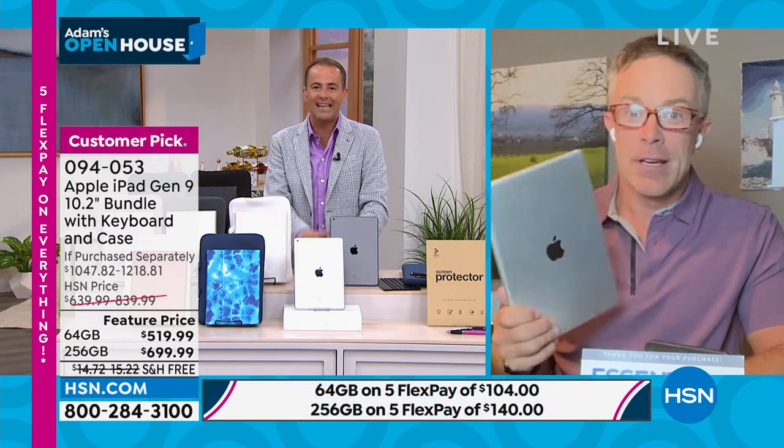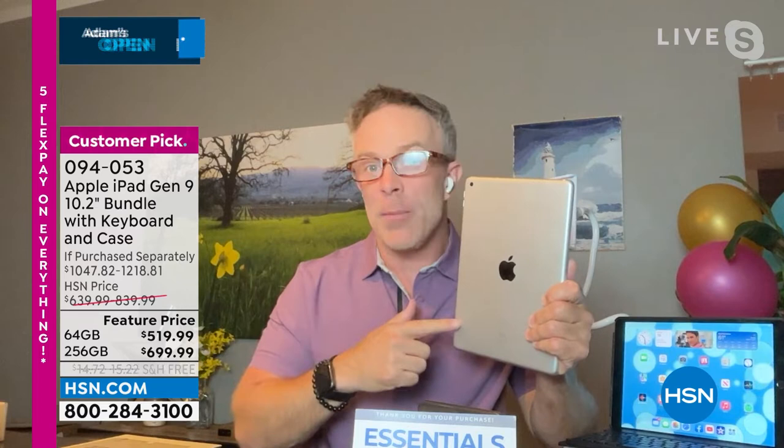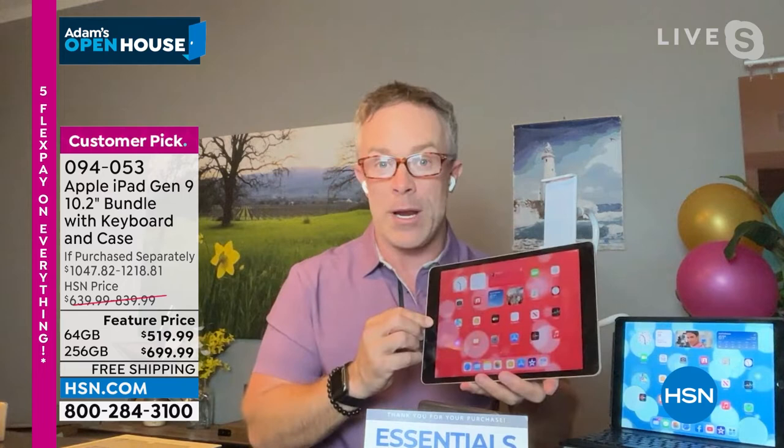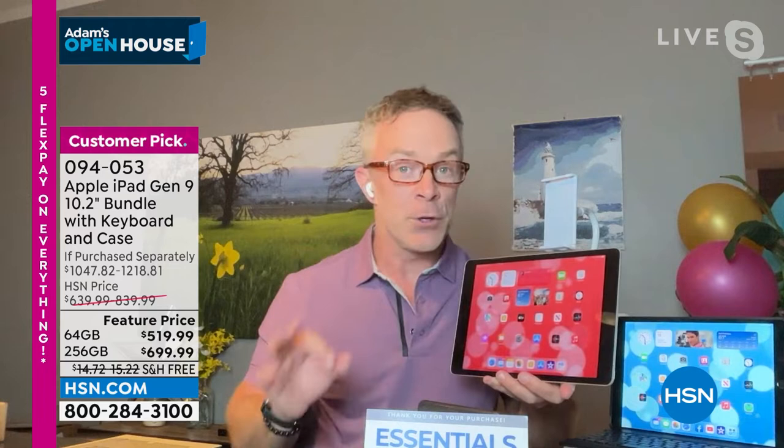It's always a great time to pick up Apple at HSN. Off the bat, HSN doubles the return policy — Apple gives you 14 days, we're giving you 30 days. We're giving you three years to the Mac U, which is online video support and tutorials. What's new with this ninth generation? It has a better processor — a Bionic A13 chip — so you're going to download, stream, and get tasks done even faster.